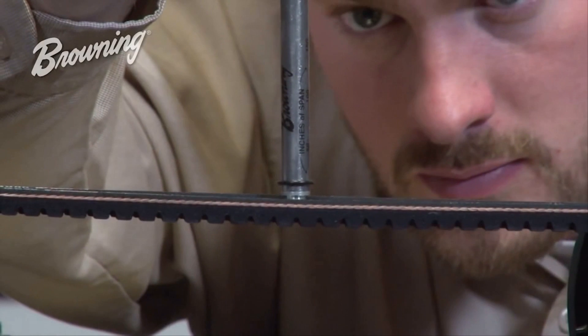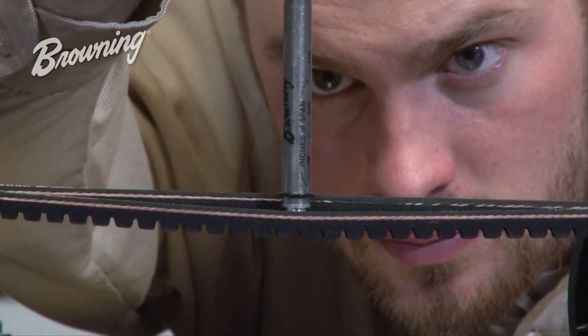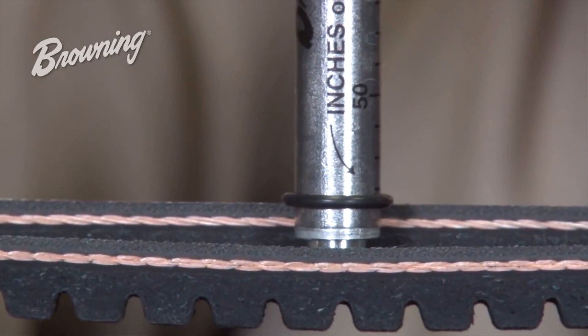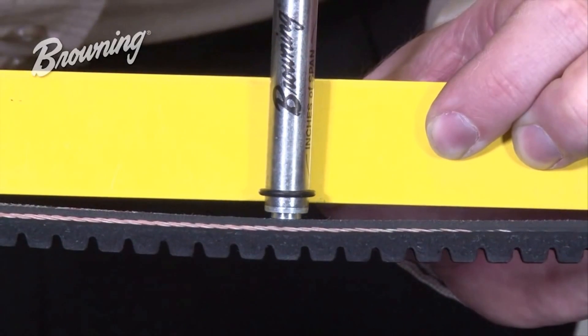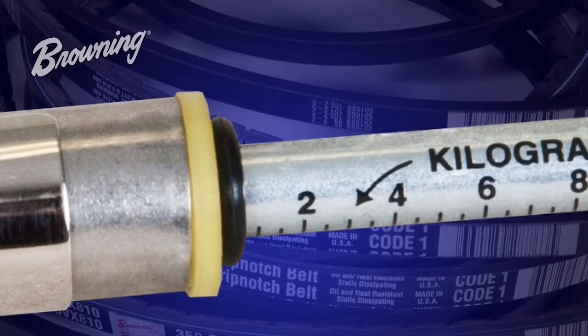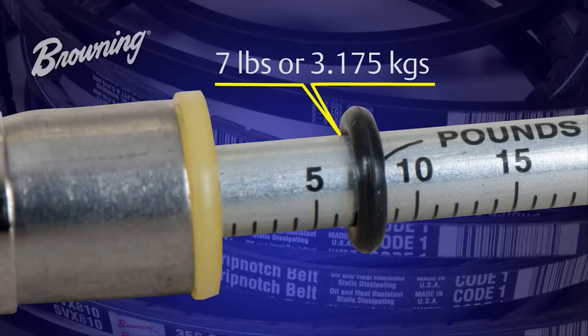Referencing the plane the belt was previously in can be determined by two methods. In a multiple belt drive, simply deflect until the bottom o-ring is in line with the top of one of the other belts. In a single belt drive, you will need a straight edge or a piece of string to run across the top of the belt and then deflect until the bottom o-ring is in the same plane as the straight edge or piece of string. Now that we have deflected the belt the recommended amount, the top o-ring will have moved up the plunger and show us the amount of force used. In this case, we have a tension measurement of about seven pounds.